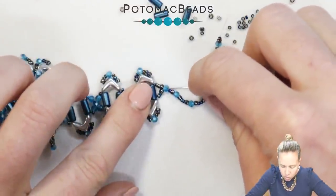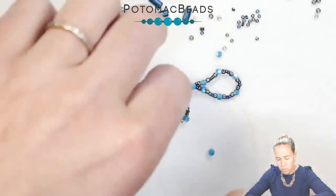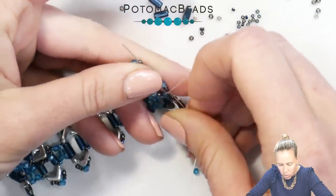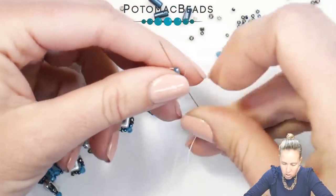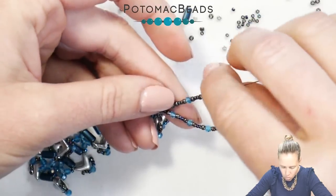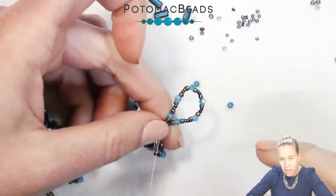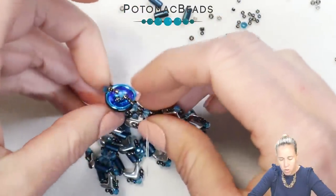With the thread and needle in your hand, come back through the crystal and go down through the 11 and the two 15s and out. Give it a nice tight pull, then go back into the project with the other needle, reinforcing through all of those seed beads and crystal combo you just added. Make sure you don't skip any beads — every once in a while I'll skip one and see thread hopping over from one bead to another. Once you finish that loop, make sure you're coming down the opposite side through the crystal, the 11, and the two 15s. Do a final check to make sure the loop is big enough for the button to fit through.